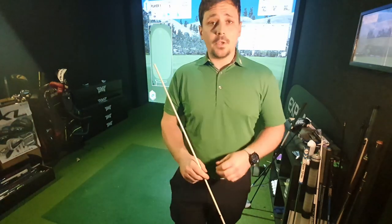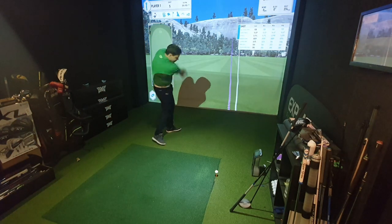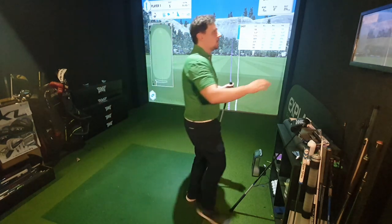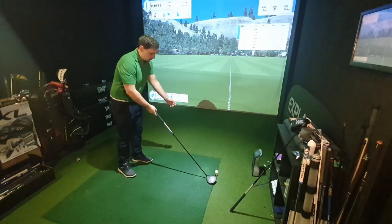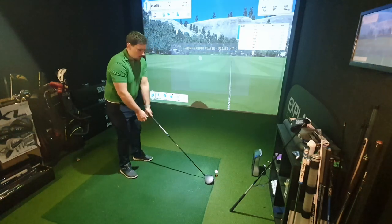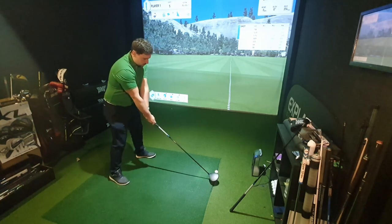Hit a few shots and see what happens. First things first, I need to warm up. That should do it — that does get the blood pumping. Alright, first batch of shots — I'm going to get a clear screen. 45 inches, what does it do? I've got a Srixon Z-Star Diamond for reference — a premium golf ball.